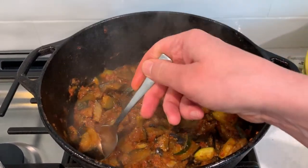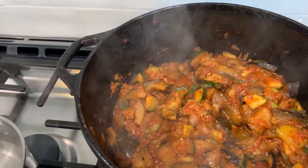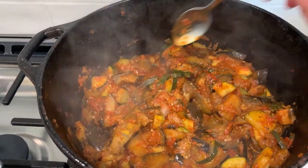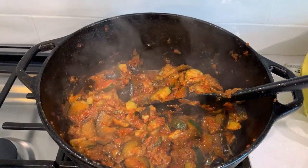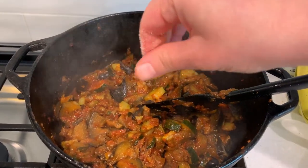The way to test for doneness is to take the biggest piece of eggplant you can see and taste it. If it is soft and falls apart easily in your mouth, it's ready. If it's rubbery or chewy, cook more. Also taste at this point to check if you need more salt or more spice.